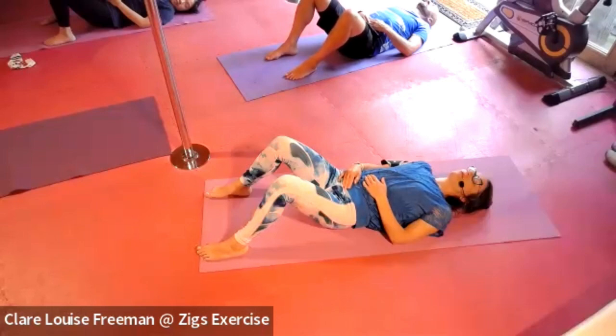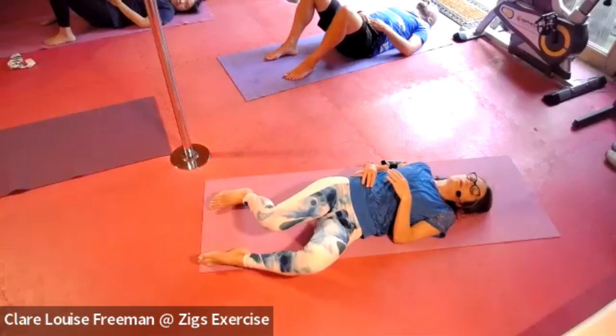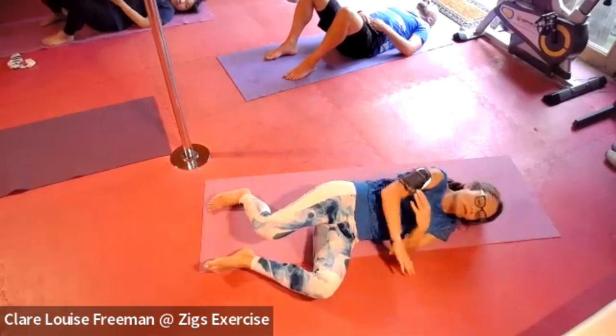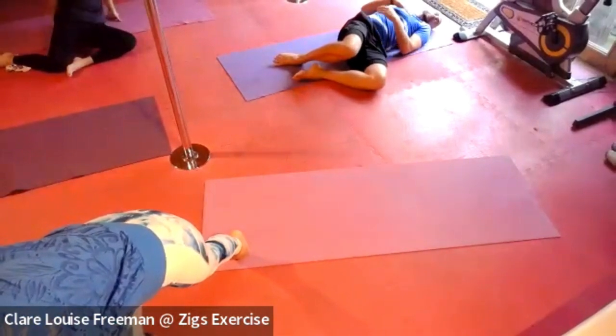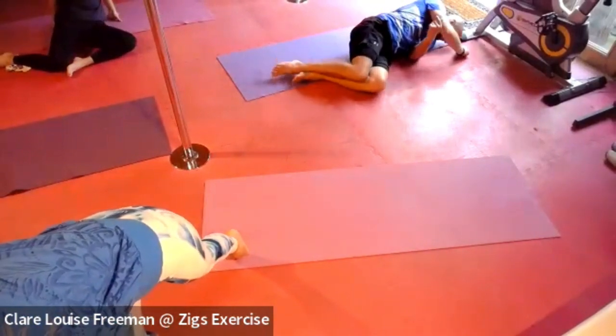Bringing your focus back to your breathing — that rising and falling inside your belly. Changing the breath, just observing it now, resting with it. Open your eyes, roll yourself over to your side, and when you're ready, take a moment to come back up.